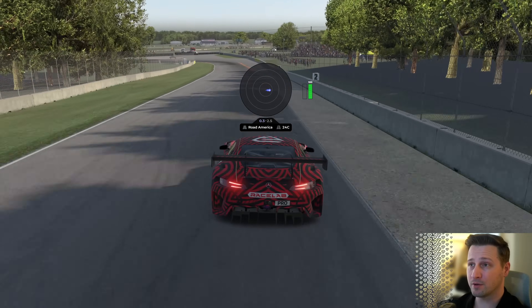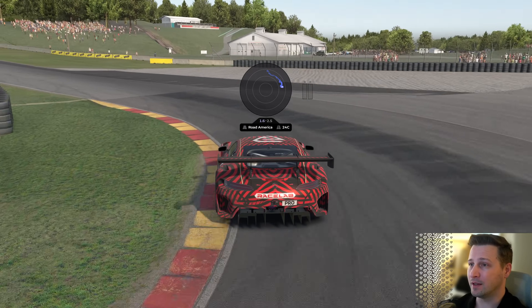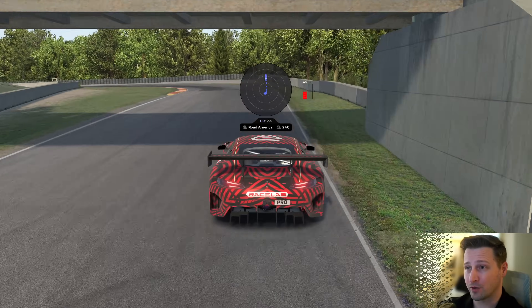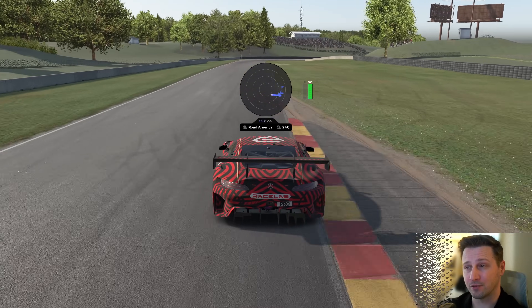Alright guys, we've been working on something new in Racelab, and it's actually pretty cool. It is a G-force meter overlay. This overlay will show you how much you are throwing around your car when you're braking, turning or accelerating.